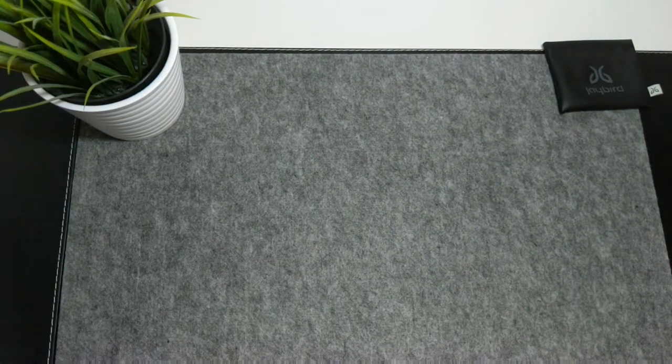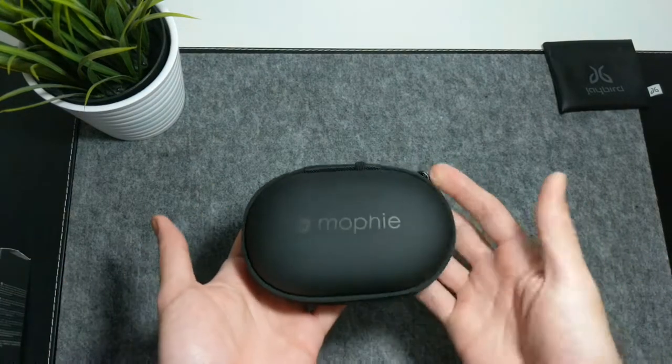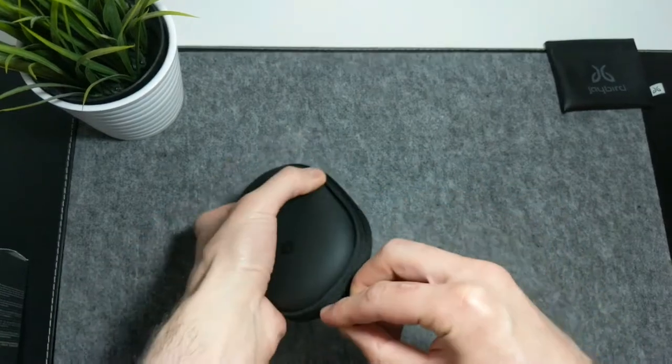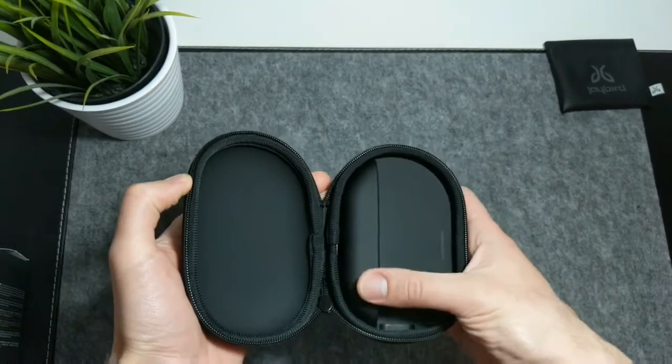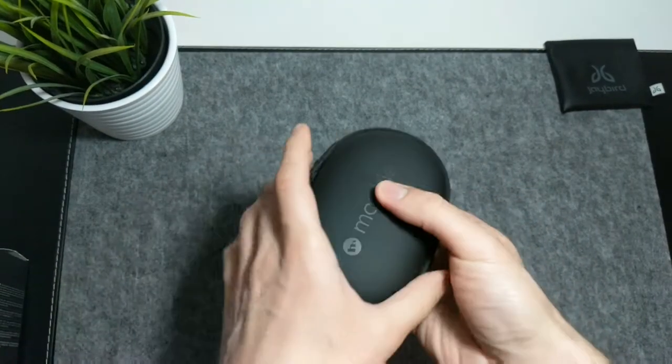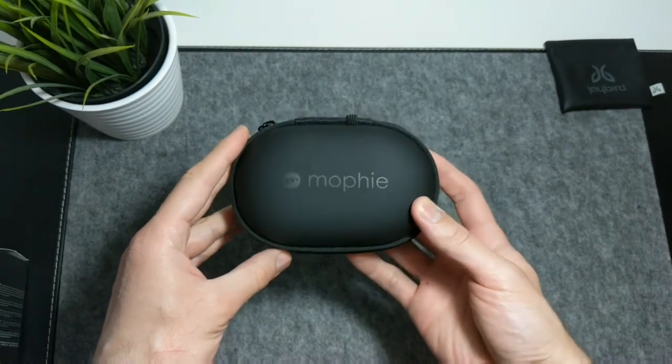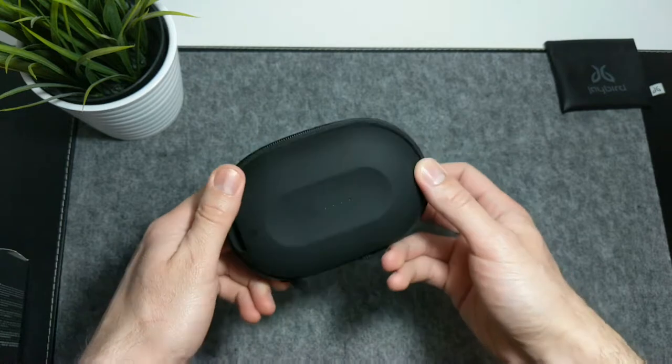It is a case called Power Capsule and it's made by Mophie. With this case you are getting a 1400mAh battery incorporated into a nice looking hard shell case, which will provide decent protection and at least 10 times of full recharge for currently existing wireless earbuds.